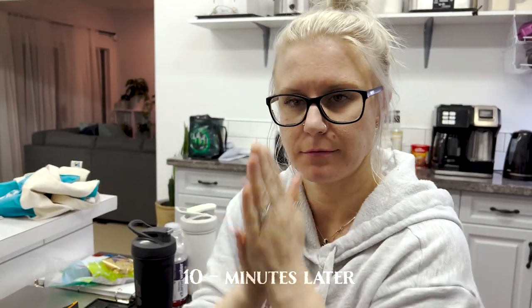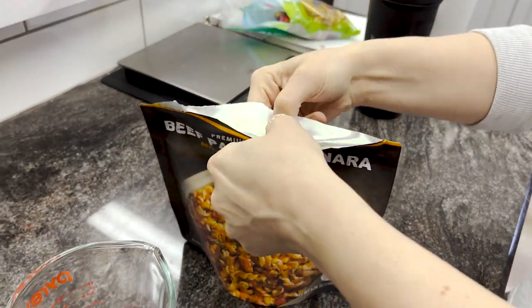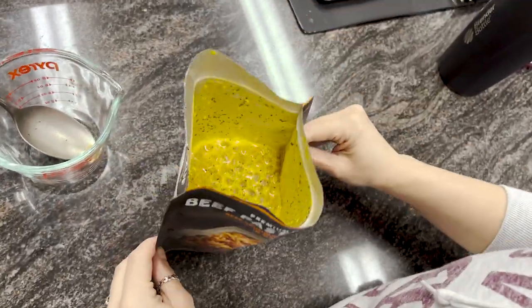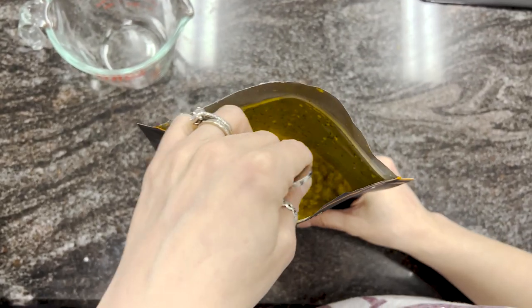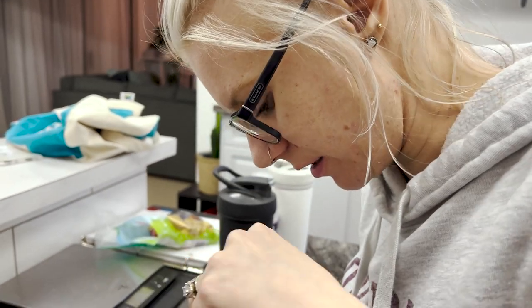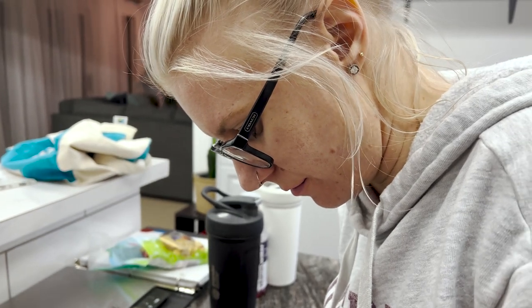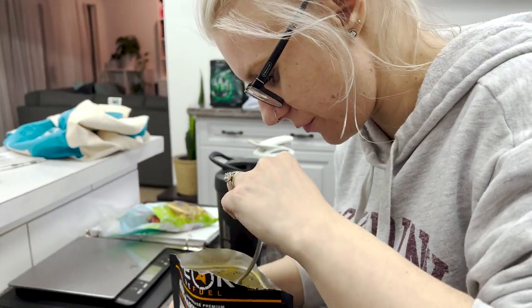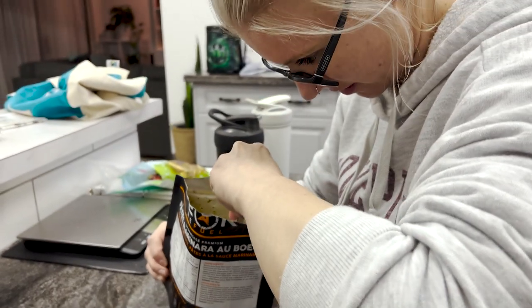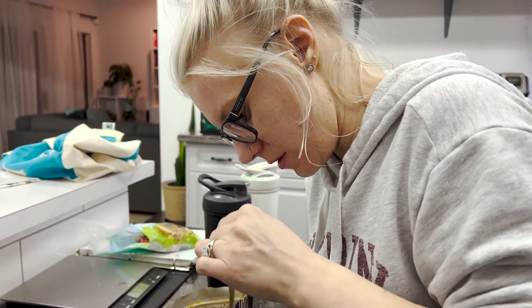Ten minutes later — crack it open. Steam caution. It looks the same as it did. Smells good, but it didn't really hydrate. Was it supposed to turn into like a pasta? This is my first time. We can let it sit a little longer — I'm not really sure if it's supposed to be this soupy.